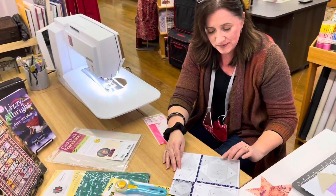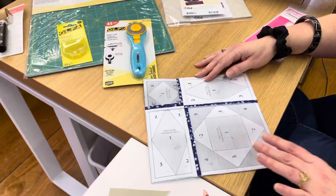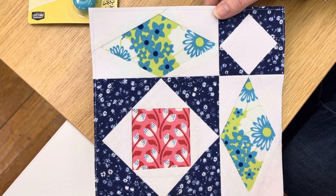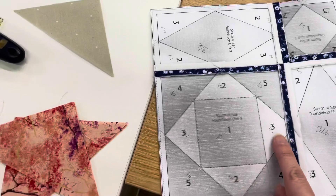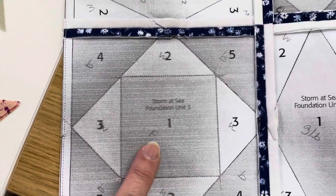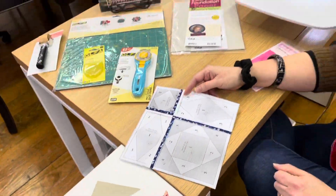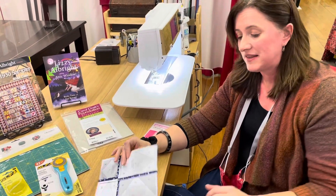I'd also like to show you something I did here to keep my brain a little more organized. There are only four fabrics, but I found it easy to get them mixed up as I was cutting and placing them. So back here I just marked them — this was white, these triangles were all going to be white, this center square would be pink, and then the blue here. It's no fun to rip things out when you put the wrong color in the wrong spot, and this certainly did save me a step or two.